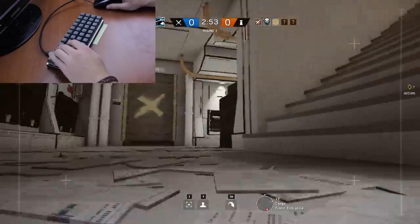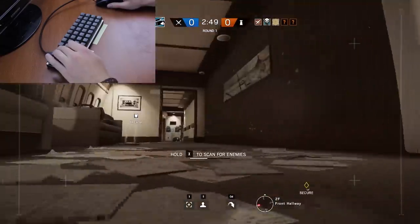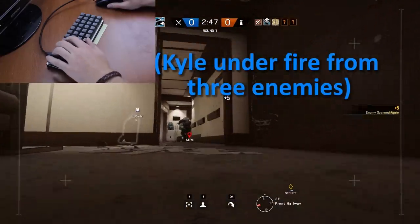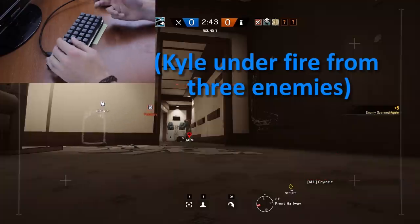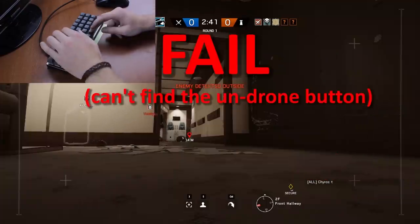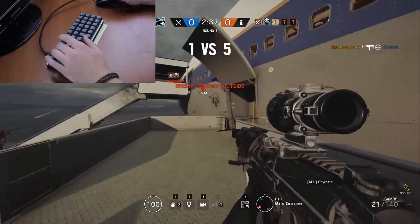What are you doing, Tom? I'm trying to deploy a drone, but it's impossible. Why are you deploying the drone? There's three guys staring at Kyle. How do I get out of the drone? Where were you? I'm so sorry.